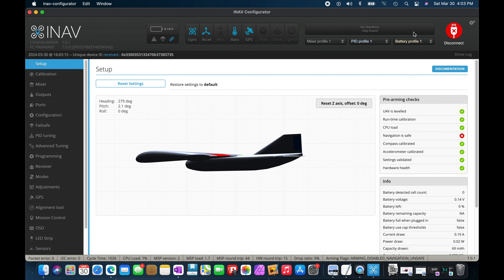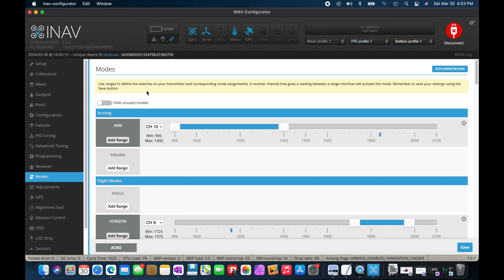Let's connect to the flight controller and start with setting up the modes. The first mode we want to set up is arming. Arming is the same as a throttle cut — it's your safety so that you don't accidentally engage your throttle and have the motor take off on you or hit your hand with the prop.